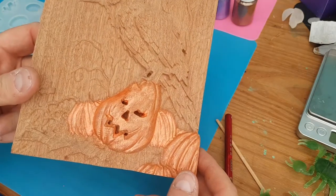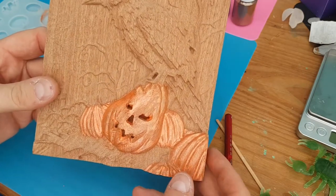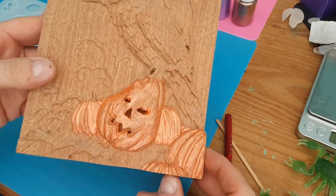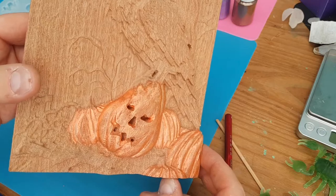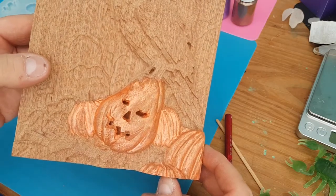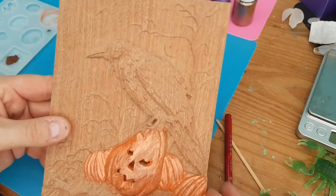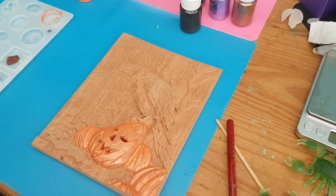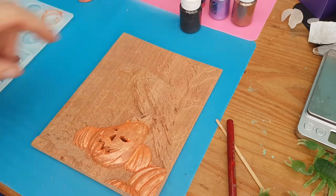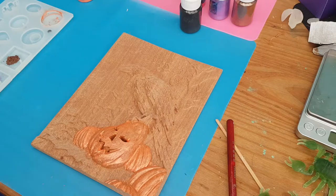I was going to go with acrylic paints, but I think they would have been too bold and I just wanted to get quite a faint pale colour to them. Obviously I've gone quite bold with the pumpkins, but I want them to be the main feature of the image. Here's our image, and these are some new silicon mats I got from Amazon, which work wonders for keeping the table a bit tidier. I can post the link for them in the description.